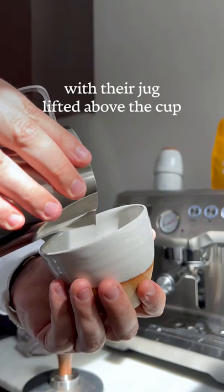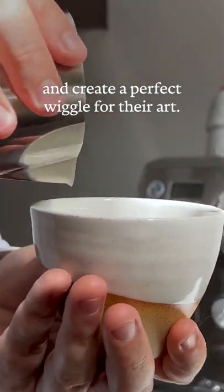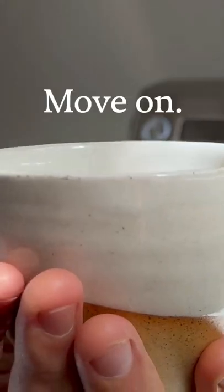People will often pour with their jug lifted above the cup and create a perfect wiggle for their art. I get it, you're better than me. Move on.